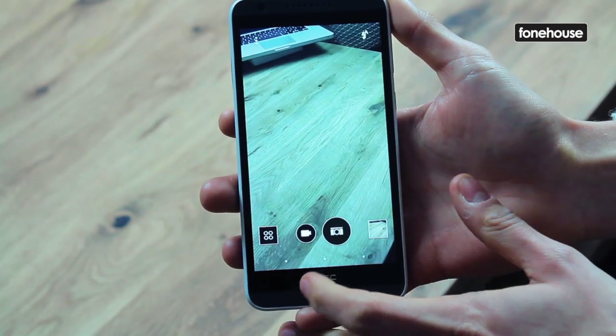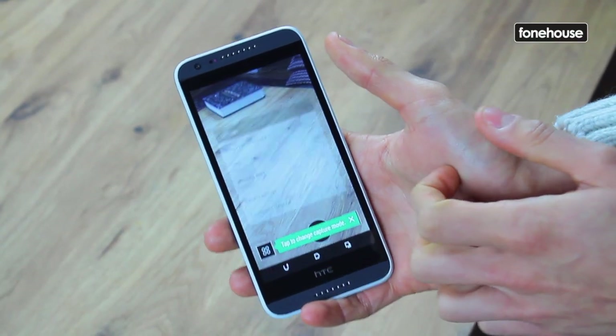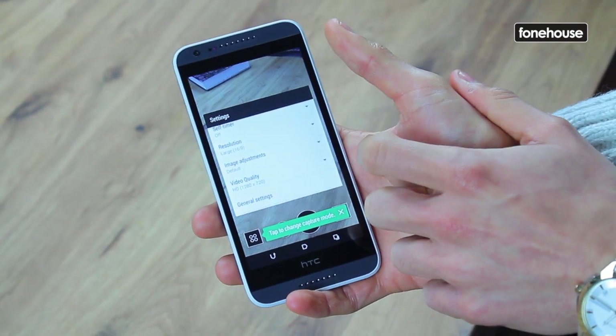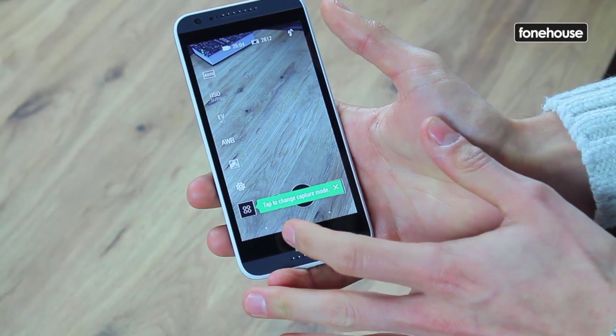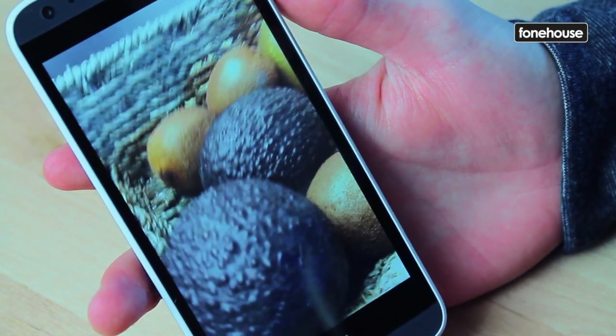Moving on to the camera, there's an 8 megapixel main camera with a 28mm lens and an LED flash. That's the same setup as the 610, although things have changed on the front with an improved 5 megapixel BSI sensor. Both cameras are equipped to record an impressive 1080p full HD video.